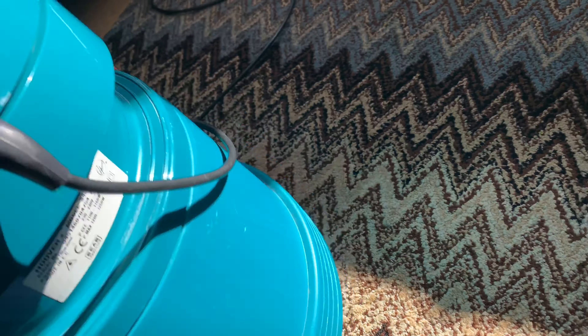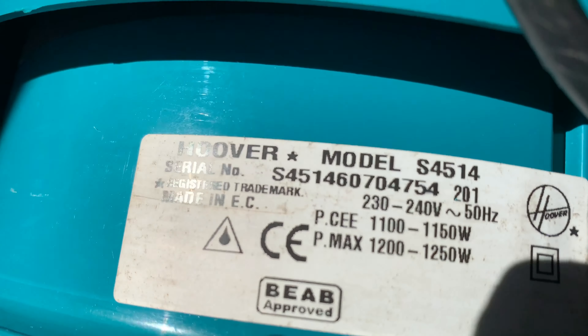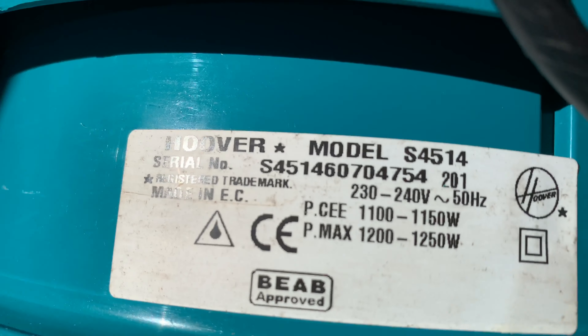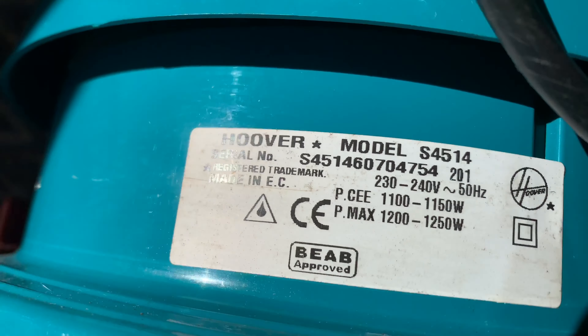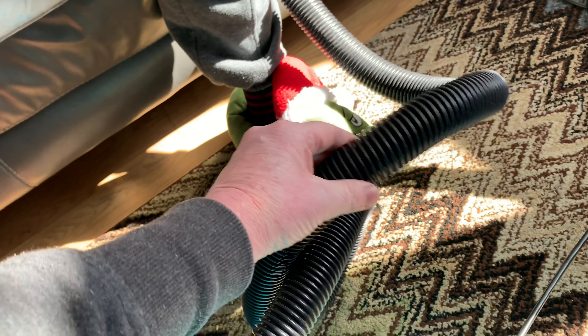We'll get this one cleaned up, get the grime out of it, clean the filter out. The run-down is fine on it. Let's try to date this one - I think these are from around the 90s. Let's have a quick look at the rating plate. So 30 quid for one of these is actually quite good for a collector - it's one of those machines. It's a Hoover S4514, and the date is June 1994.